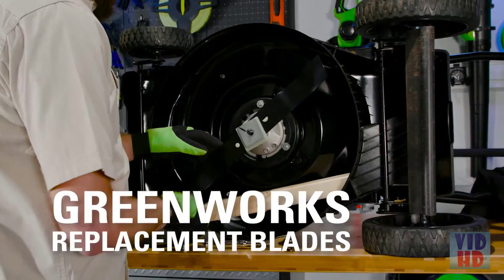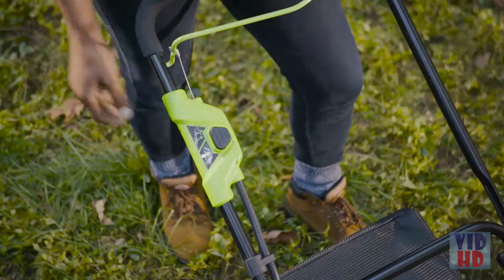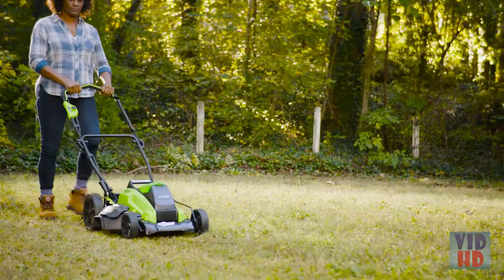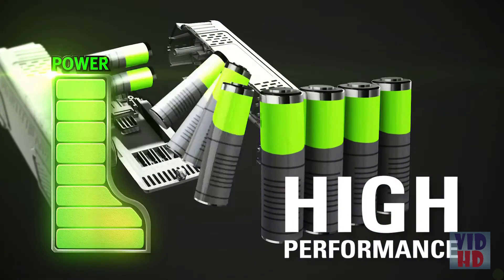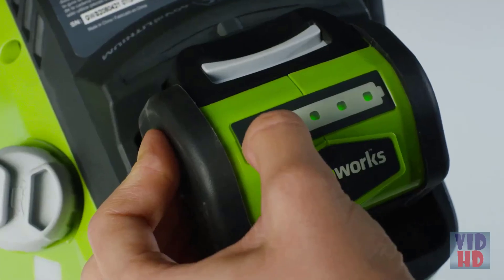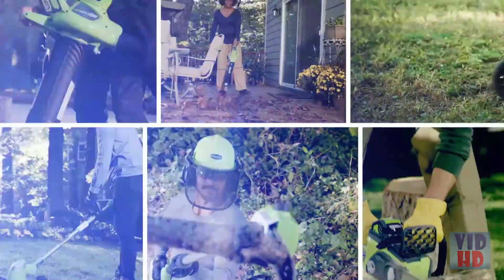Easily change out the blade with an appropriate Greenworks replacement blade. The instant electric start gets you going immediately every single time. The high-performance G-Max lithium-ion battery delivers fade-free power with no memory loss and is interchangeable with all Greenworks G-Max 40-volt tools — the industry's largest 40-volt system.